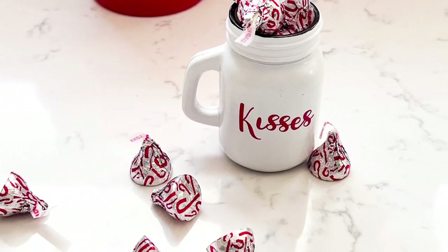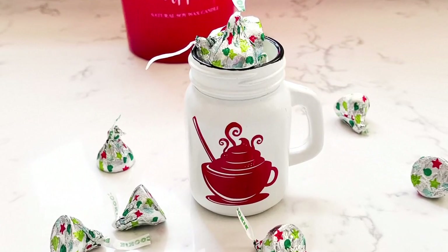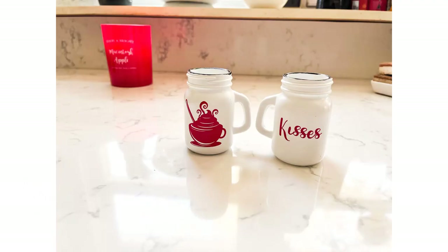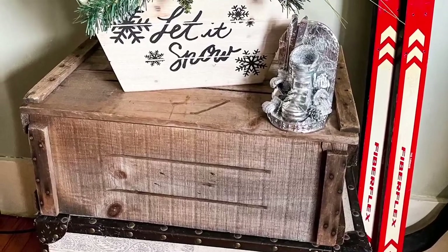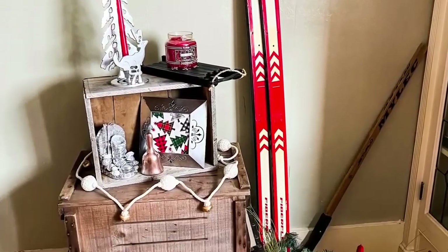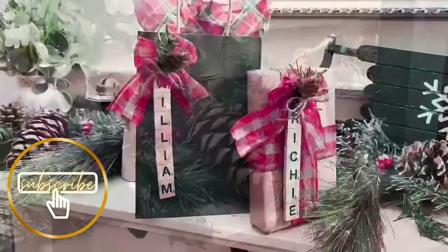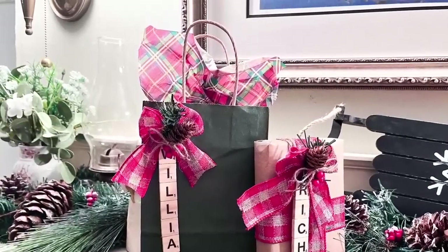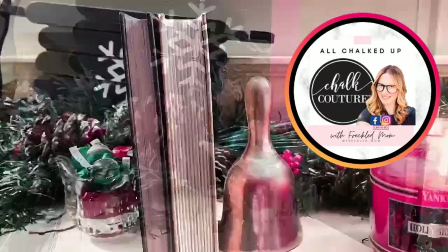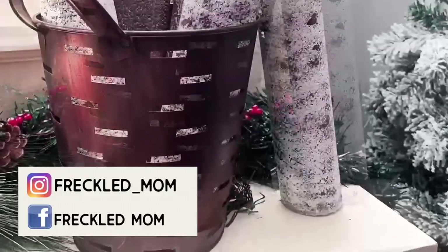I filled the mini jars up with some kisses — peppermint kisses and confetti kisses, which I didn't even know were a thing. If you're new or coming over from the playlist, welcome! We are renovating our 1925 New England cottage room by room — we do home decor, thrift flipping, and more. I'm also a chalk couture leading designer, so if you want to talk chalk or just say hi, you can find me on Instagram and Facebook as Freckled Mom.